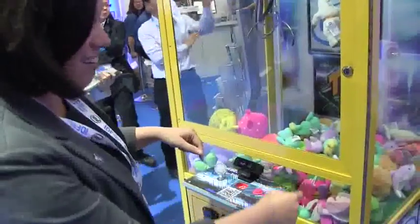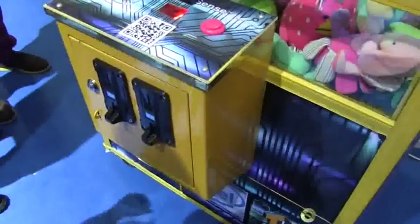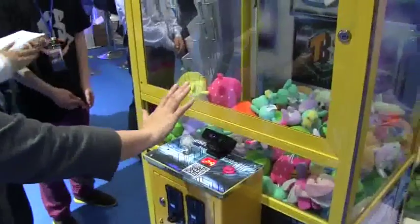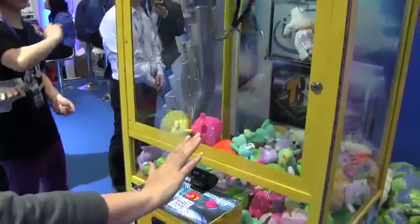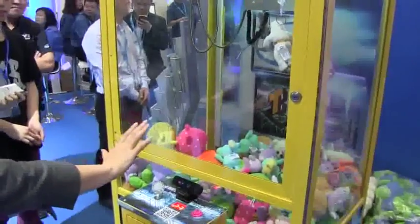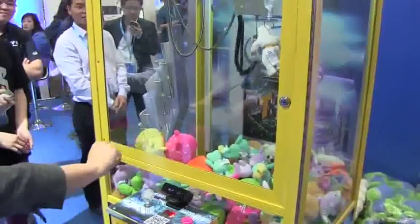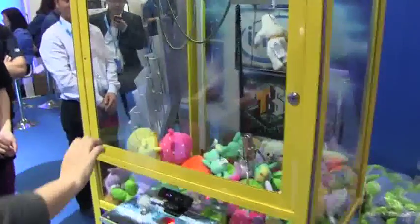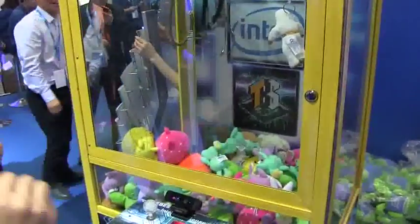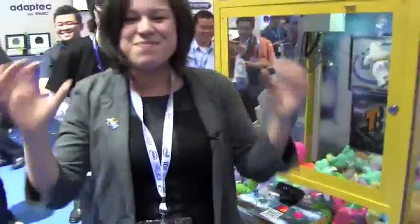All right, here we go. I'm gonna put my hand in front of the camera, keep my distance — there we go, there we go. Move it back a little bit, and then I grab — oh, it did work! Am I gonna get it? Am I gonna get it?